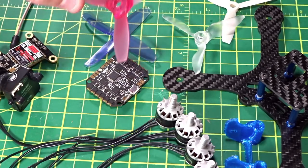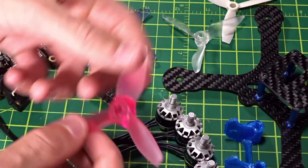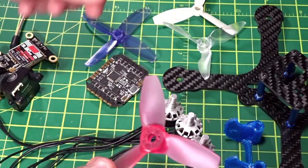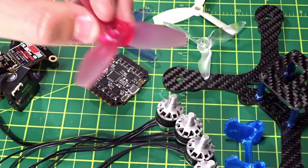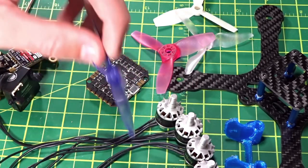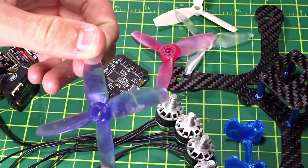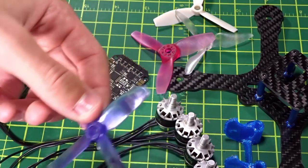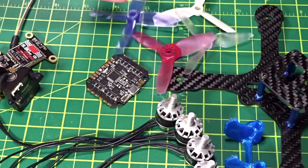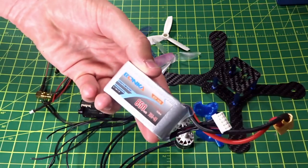I also have the Lumineer 3040 tri-blade, which is a much fatter prop — from bench testing and general flying I've seen it perform quite well. And there's the Racecraft 3030 quad-blade, which I've heard is very good for overall control, so I'll give it a try — only a few bucks.